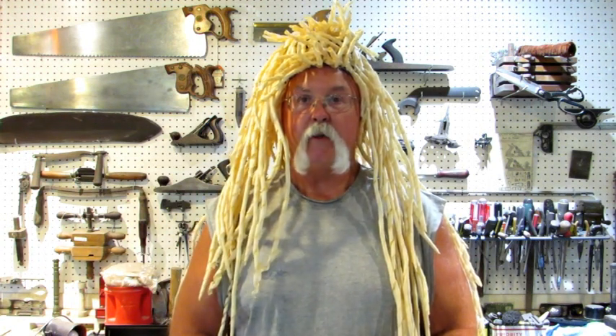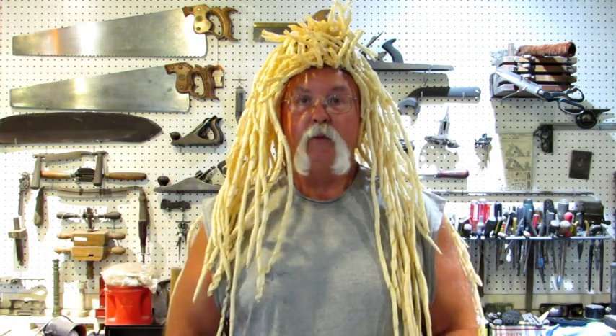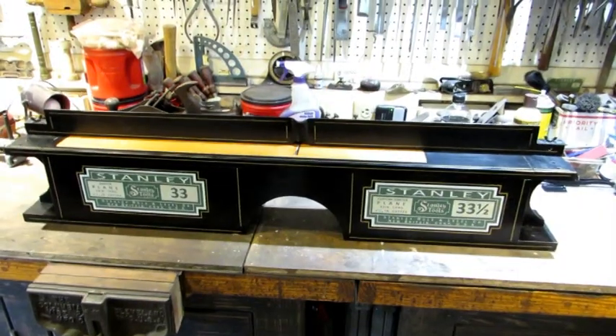Hello everybody. Today I'm going to finish something I started a couple weeks ago. If you remember, I restored a Stanley number 33 plane — the second largest plane Stanley ever made, 28 inches long. So let's see how we're going to test it. Ooh, look at that.